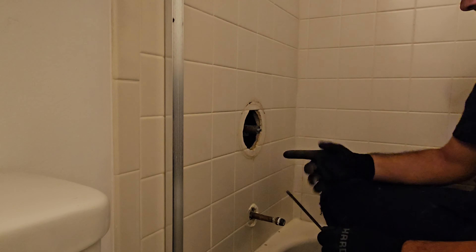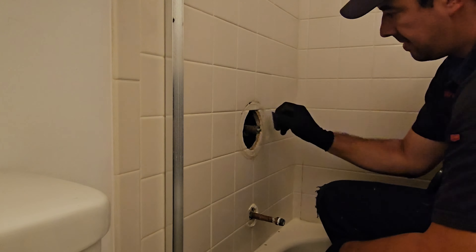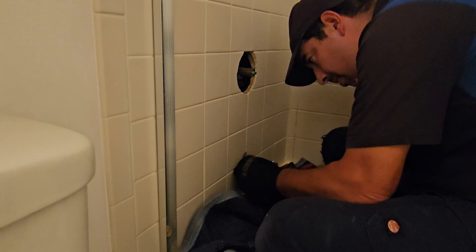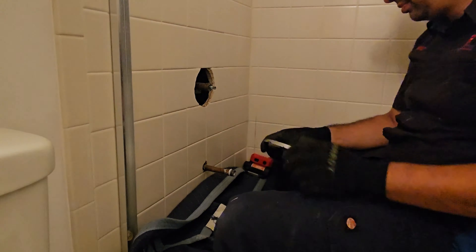We decided to go try to change the spout, but the copper was just spinning and it wasn't coming out. So we gave the option to the customer to replace the diverter or just the spinning copper. The customer decided: it's an old Moen, it's not working correctly anyway, let's just replace everything. We went to our truck, checked that we had a spout, all the trim pieces, and a diverter.